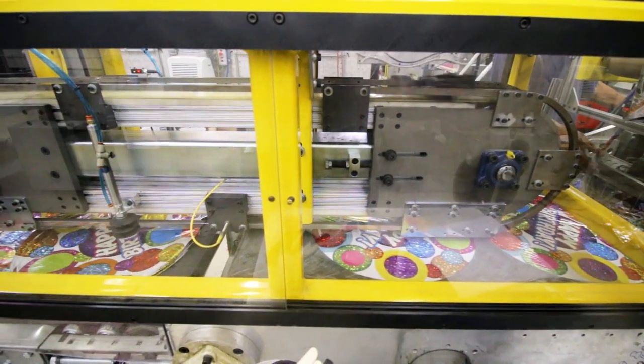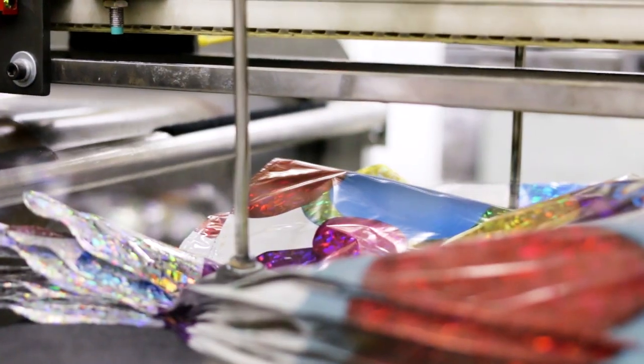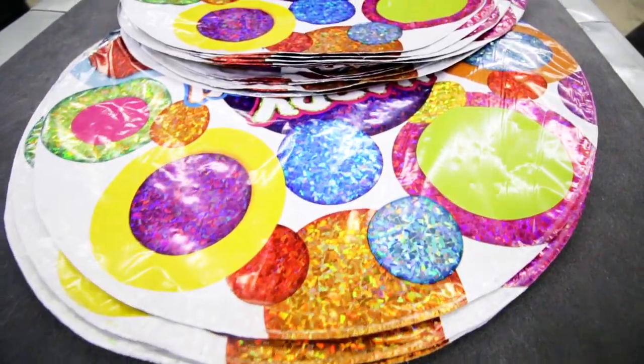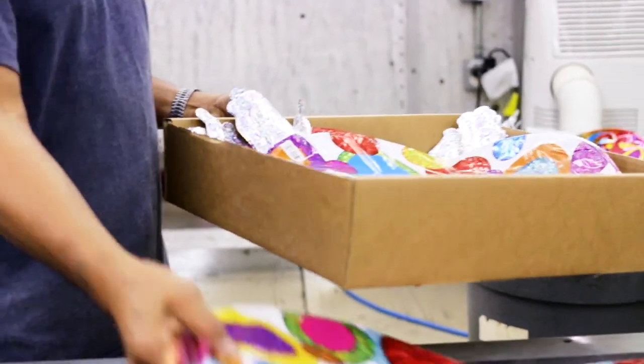On some lines, the balloons are manually removed, while others use automatic picking, like shown here, to remove, count, and stack the balloons. The stacks are then collected and either packed for flat sales or sent on to one of our packaging operations.